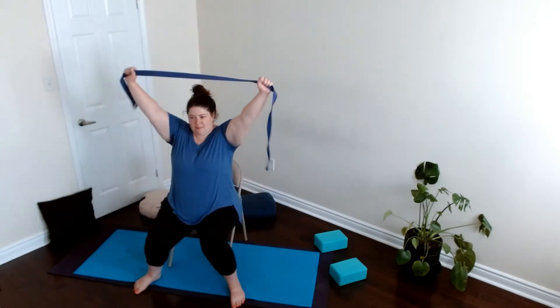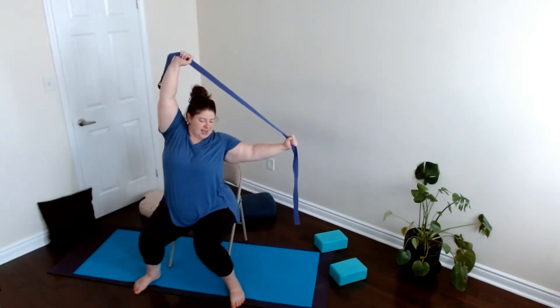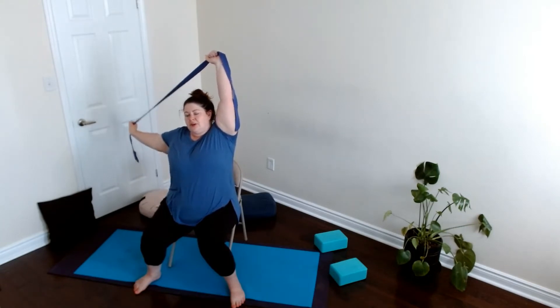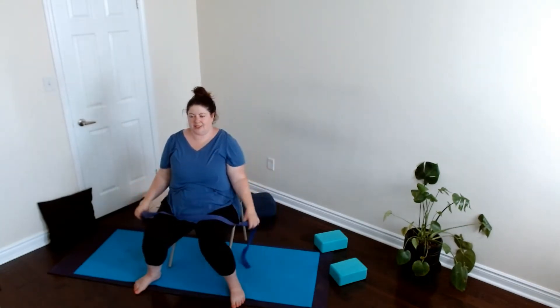Noticing what feels good here, what doesn't. Maybe we want to lift the strap up and then lower it down to one side — breathing here — bring it back to center, taking another one on the other side.